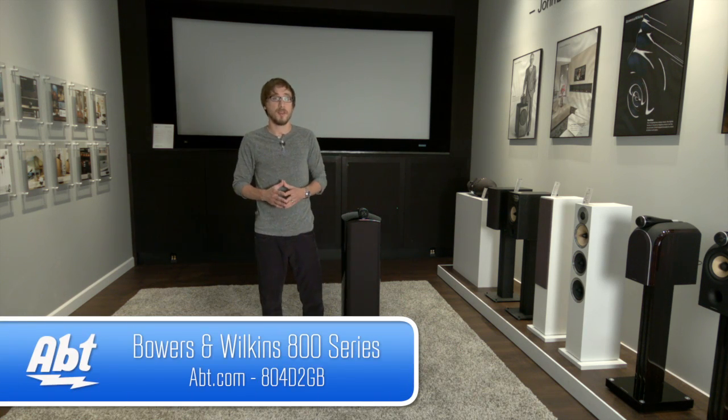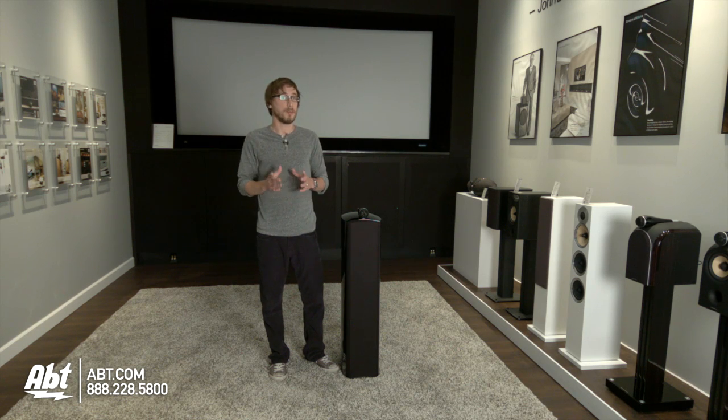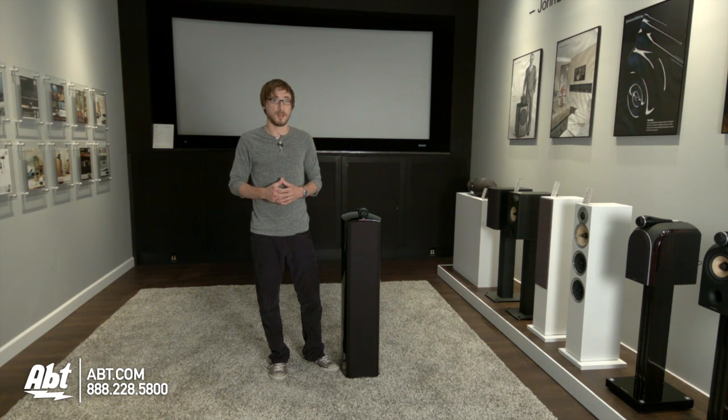For more information on this Diamond Series 800 Bowers & Wilkins floor standing speaker, visit us online at apt.com. Feel free to leave a comment below and be sure to subscribe to our YouTube channel for the latest electronics and appliances.